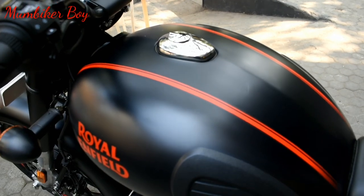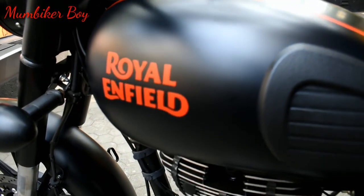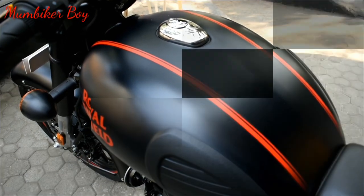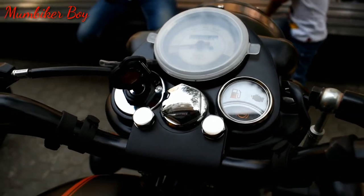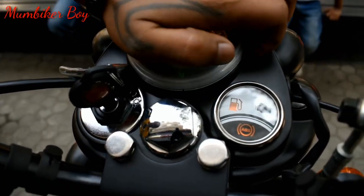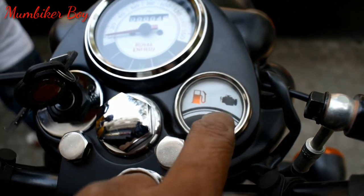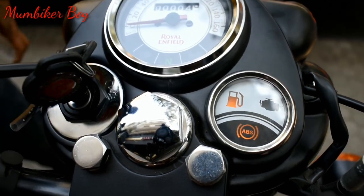Starting with the tank — it's beautifully done with layered stripes and the new Royal Enfield logo in red, which really stands out on the Stealth Black. The tank size remains the same at 13.5 liters. Moving to the instrument cluster, the speedometer and odometer are unchanged. However, when you turn the key on and off, you'll notice new additions on the dial: engine malfunction indicator, fuel gauge, and a new ABS warning sign.